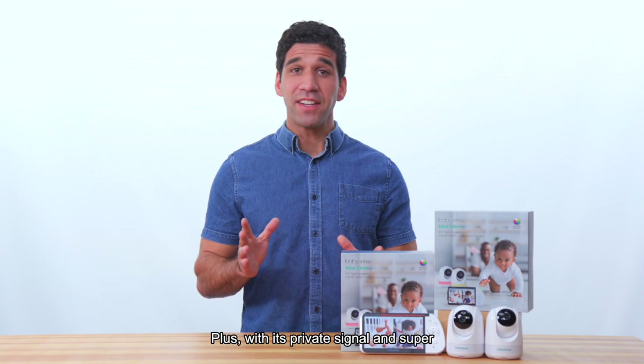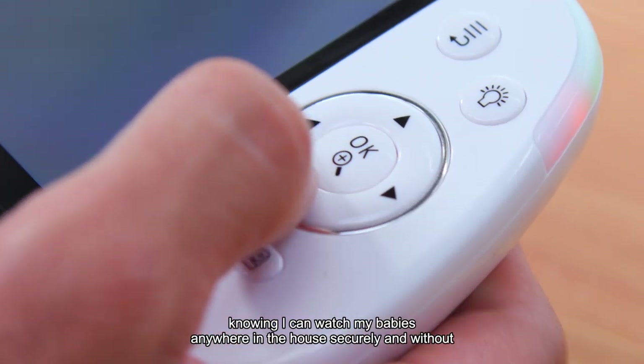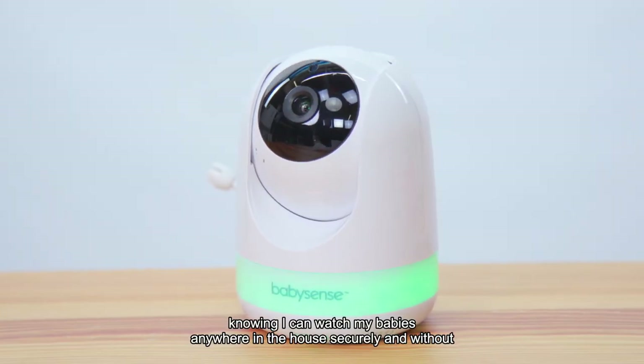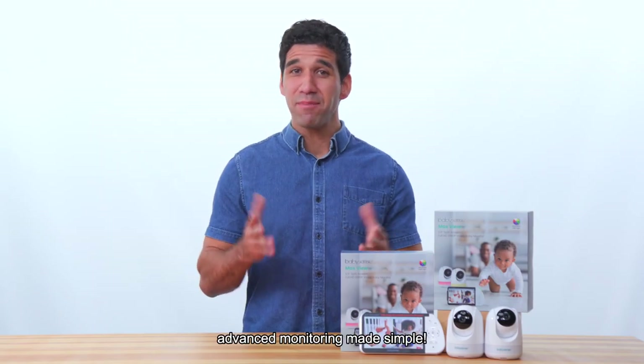Plus, with its private signal and super long upgraded battery life, the MaxView gives me peace of mind knowing I can watch my babies anywhere in the house, securely and without needing to worry about running out of power and range. BabySense MaxView — advanced monitoring made simple.